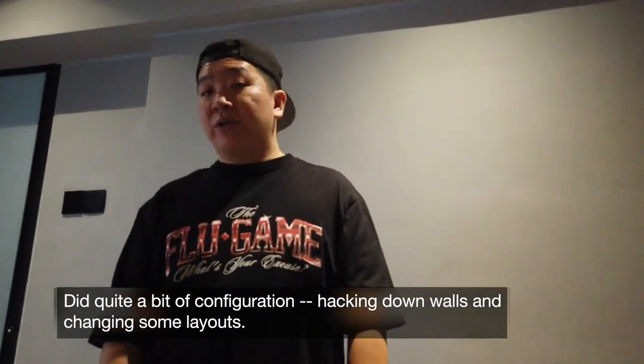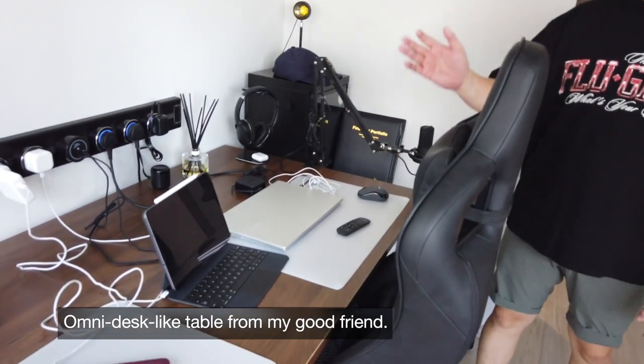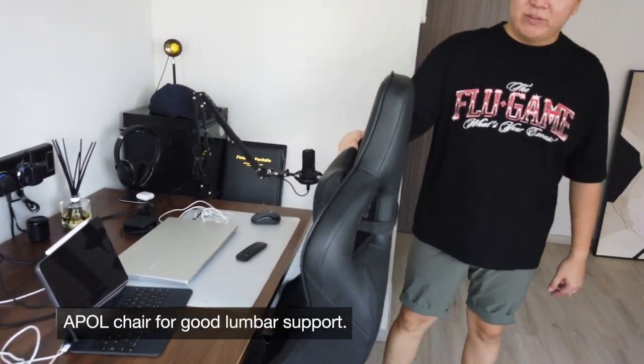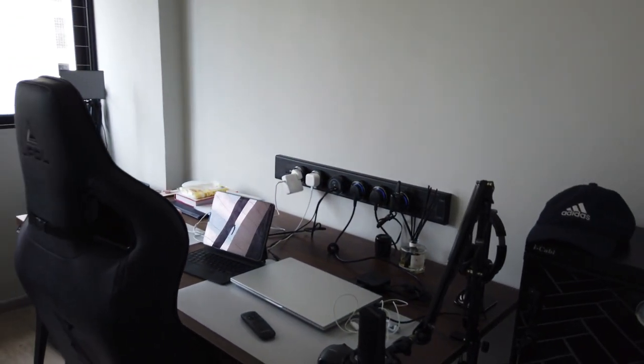On the second level, we did a bit of reconfiguration. By right, that side should have been the common room and this side the master bedroom, but we changed it. This one was actually supposed to be the master bedroom, but we decided to make it into a work room. You can see we have a work desk — a homey desk with an ergonomic chair. This is where we work and do Zoom appointments, especially since we moved in this year.